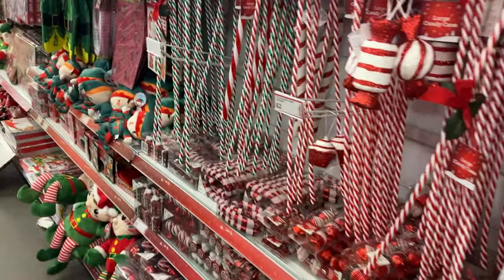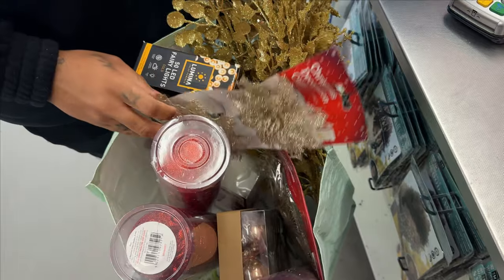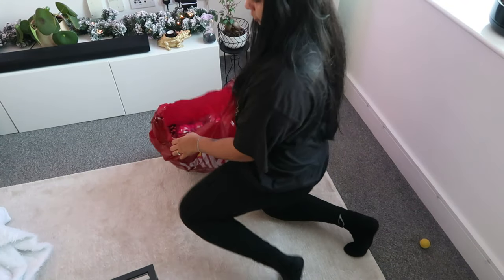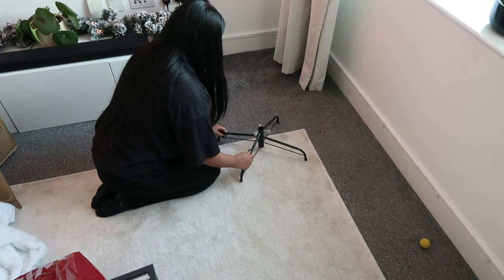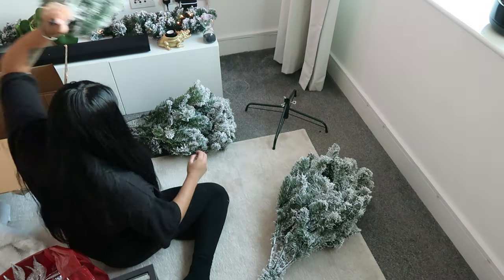I've actually got so much at Pound Stretcher! Okay, so we're back home ready to decorate, and I'm just setting out the base of our Christmas tree. It's super easy — I don't know why I was struggling there, honestly.